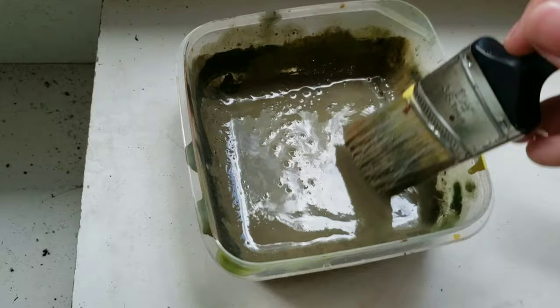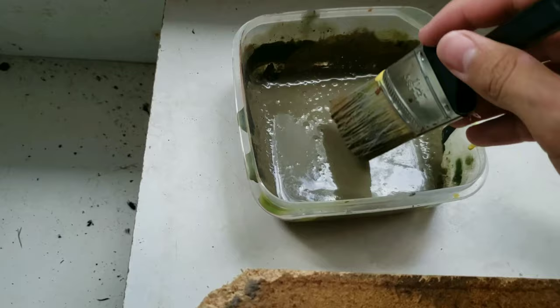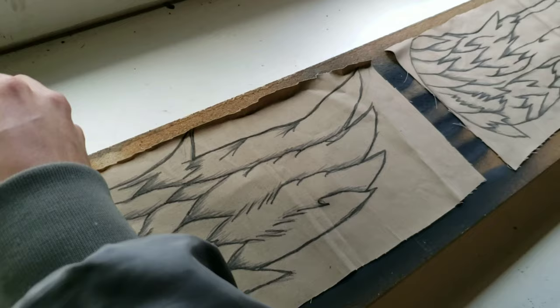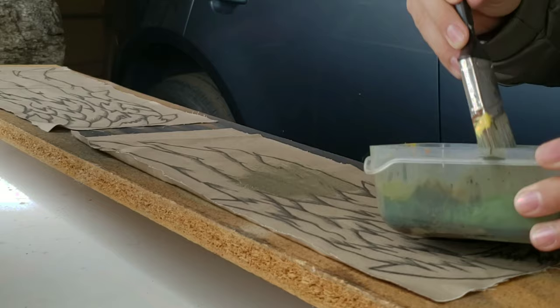I got a dark greenish color by mixing some yellow and some black. You don't want to use a lot of black because it's very strong and will change the color a lot. I also added a bit of water. What I did is I put my wings on a board so I won't mess up anything else, and then just go over it.